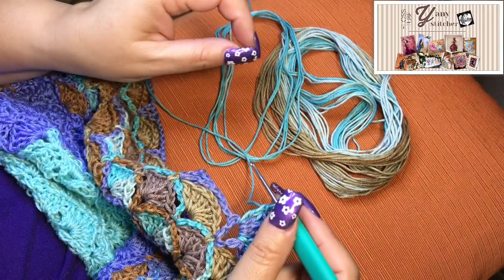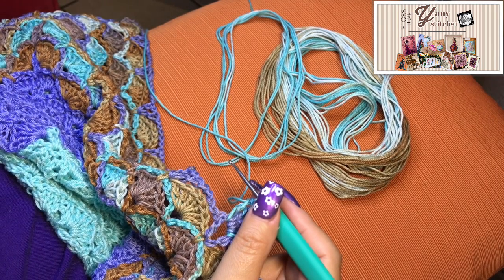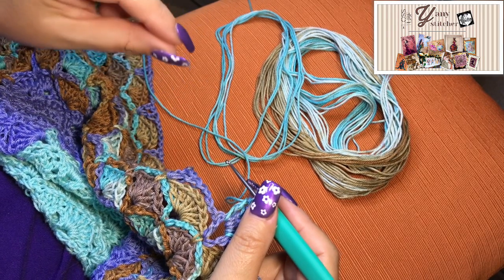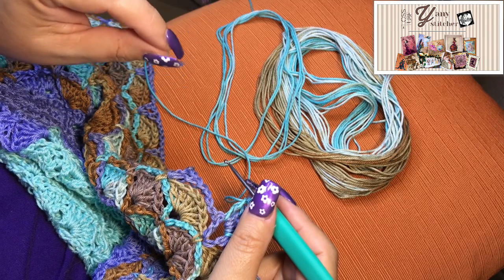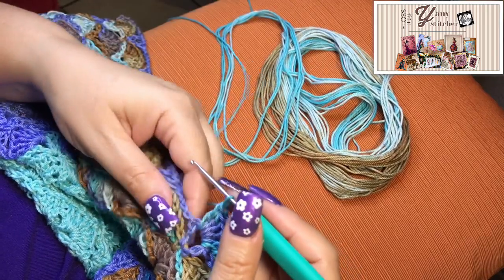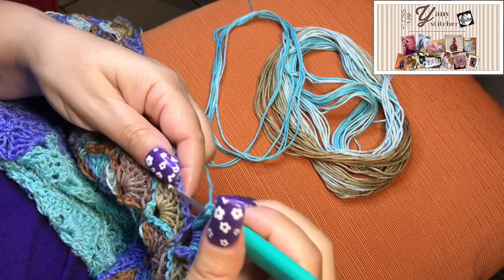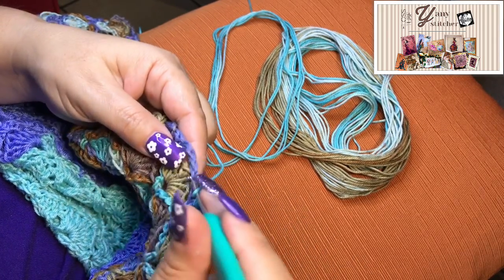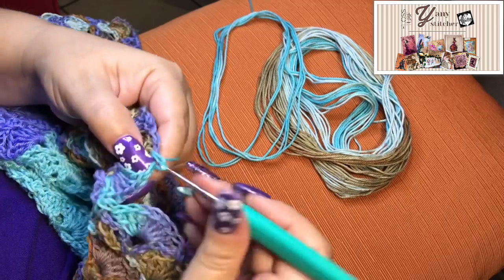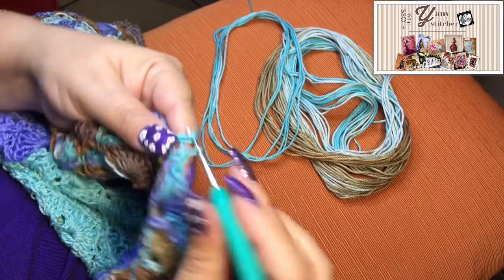I made a huge mistake on her — on the top part of her dress the whole design is one stitch much shorter. But I don't care, I will fix it. I'm really, really loving stitching on her and I was even thinking I don't want to finish her because I want to keep stitching on her, it's so enjoyable. But eventually I will finish her.